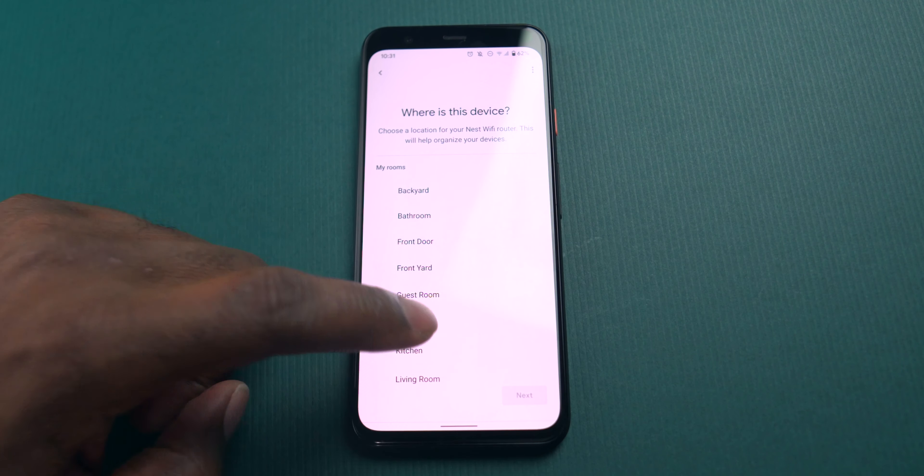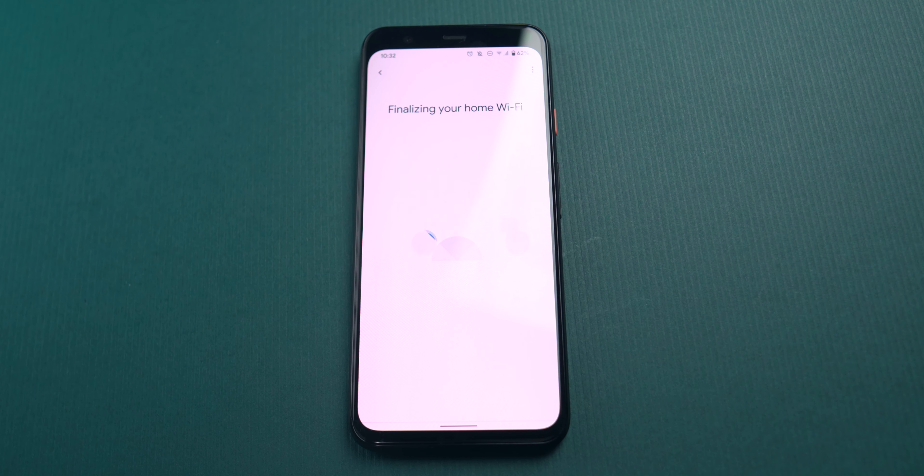You're going to use the other router as a point. Where I'm connecting my point is upstairs in my office, with the router connected downstairs. Connect the point into the Ethernet outlet, plug the power in, then go back to the Google Home app and go through the same process again of adding a point. It's similar to adding a router, but most of the configurations will already be there — it's just creating that mesh system. And that's pretty much it regarding the setup process.